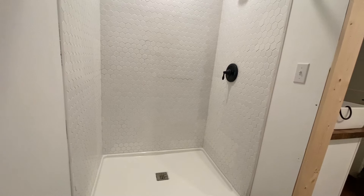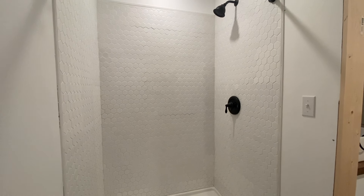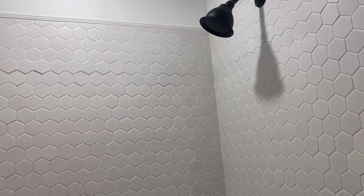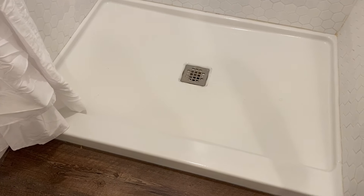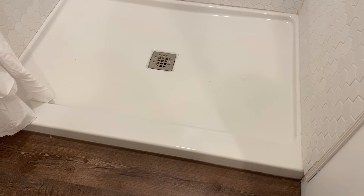I thought this would take one day to set all these tiles — just three foot by seven foot walls — but it ended up taking about two weeks, working maybe three hours each evening after work, right before family was coming to visit. We got it done under time crunch and it looks fantastic. It hasn't molded and it hasn't leaked.